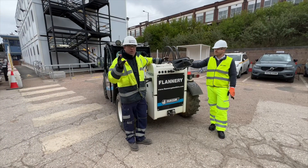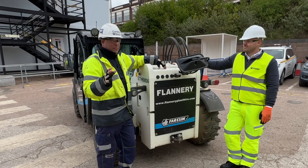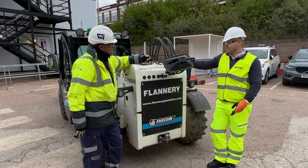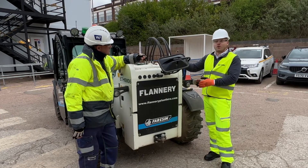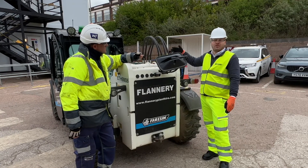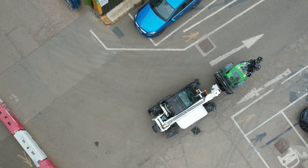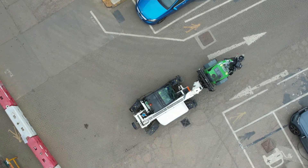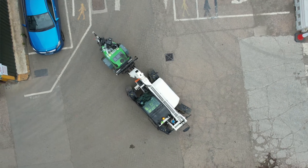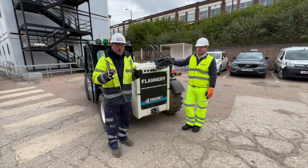Instead of an engine, we have electric motors. There's something behind here — this is where we have the second electric motor of the machine. One is at the front — the electric traction motor or transmission motor. On the back, we have the second electric motor that gives power to the hydraulic system. That allows us to separate those two elements so that you can get as much power into the hydraulics as and when you need it.